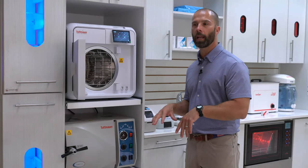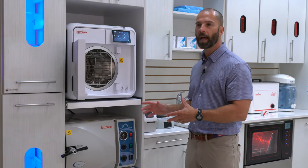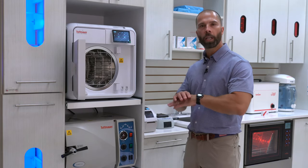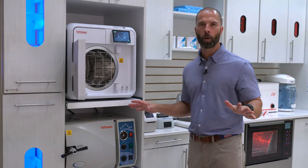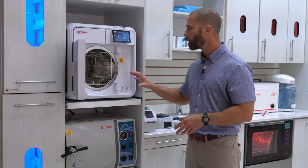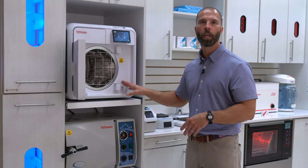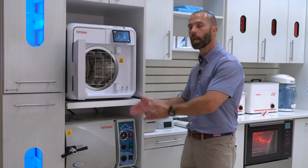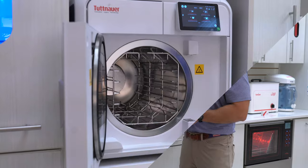If you are going to hook this up in a sterilization area that has an autofill and an autodrain, you don't need to order any extra components like you do with other brands of sterilizers. This comes equipped right out of the box where you can hook up autofill or autodrain attachments right to the back of the autoclave.